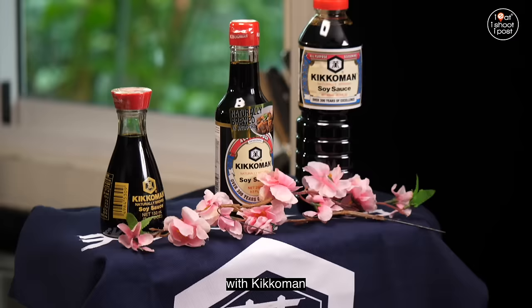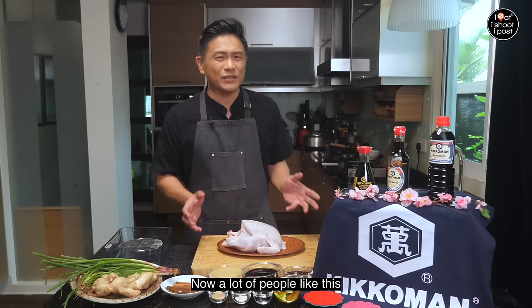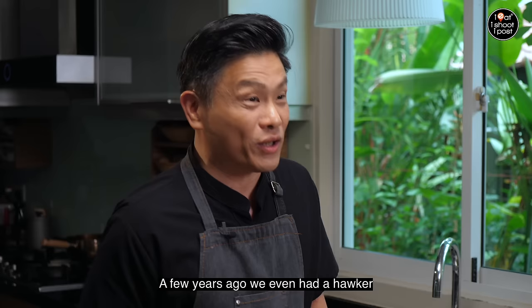Hi everyone, welcome to my kitchen. Today we're going to do a Hong Kong style soy sauce chicken with Kikkoman. Now a lot of people like this soy sauce chicken — it's very very popular.